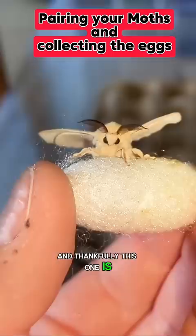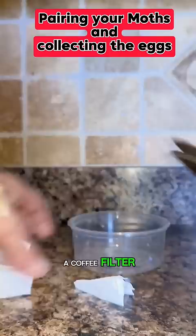Next, we're going to set up our deli cup. I like to use a coffee filter, which I trim into a circle to fit the bottom of the cup.